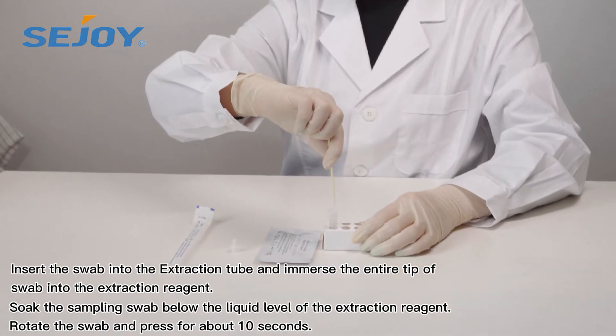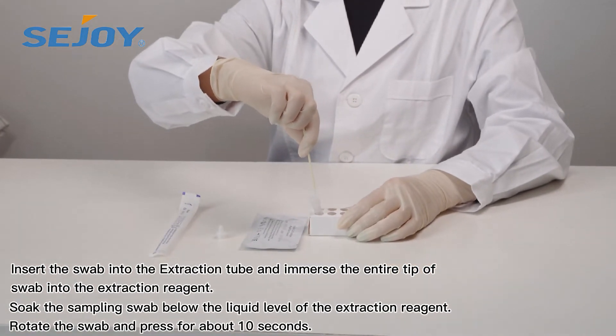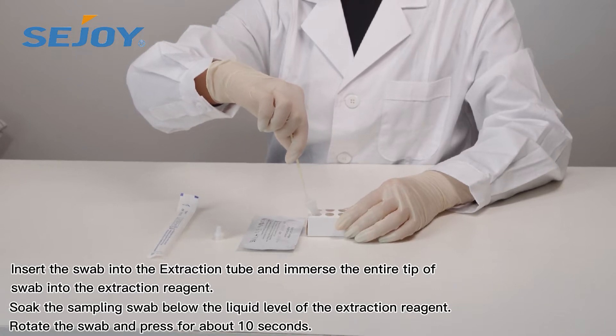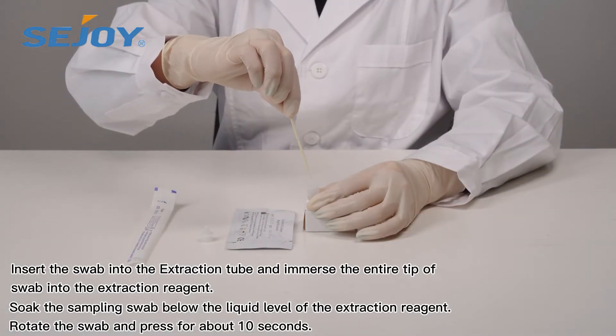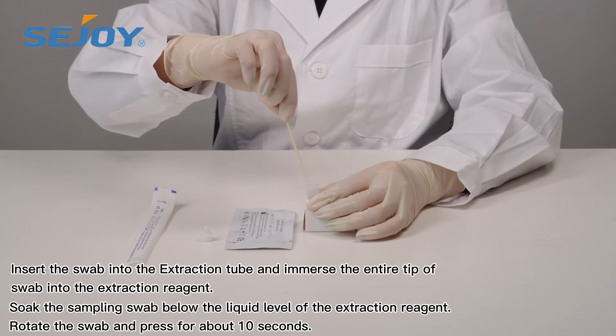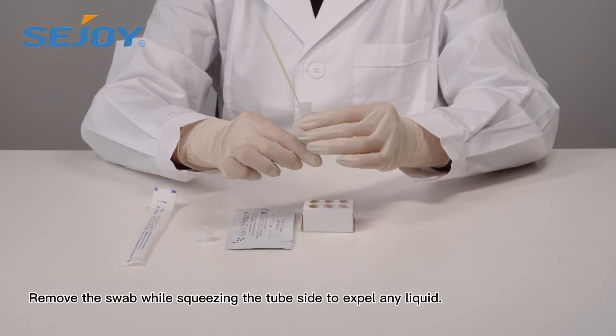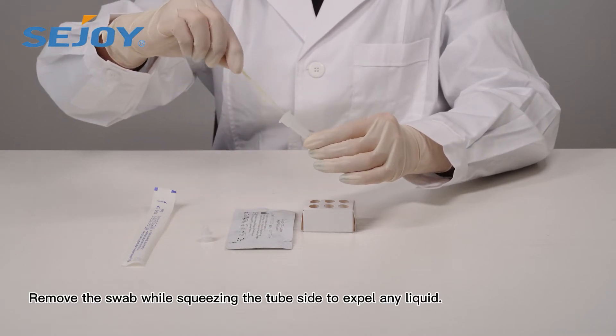Insert the swab into the extraction tube and immerse the entire tip of the swab into the extraction reagent. Soak the sampling swab below the liquid level of the extraction reagent. Rotate the swab and press for about 10 seconds. Remove the swab while squeezing the tube side to expel any liquid.